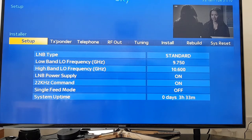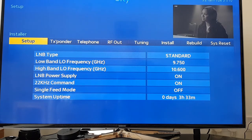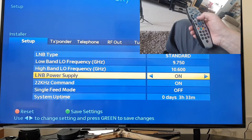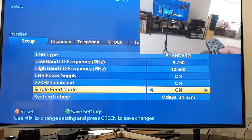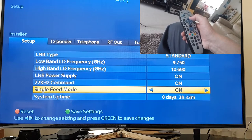On the Setup menu, it's on the first page. You navigate down several times and then across. The single feed mode now says on, and you press Select.